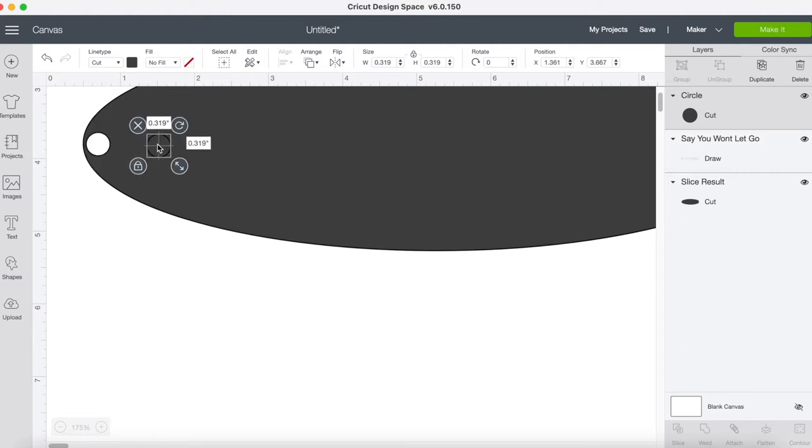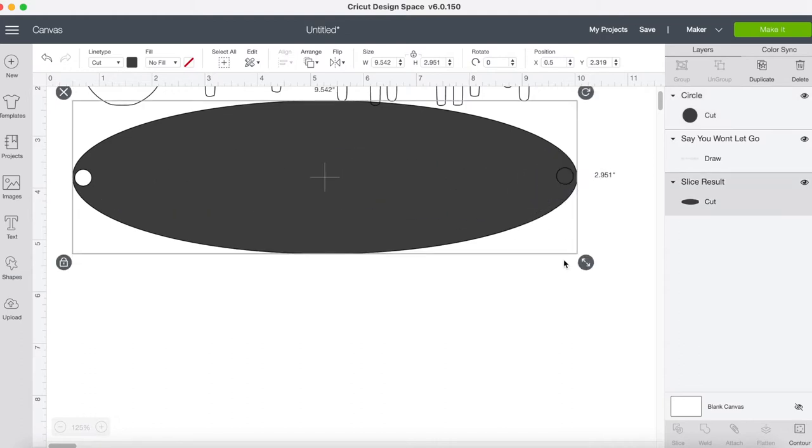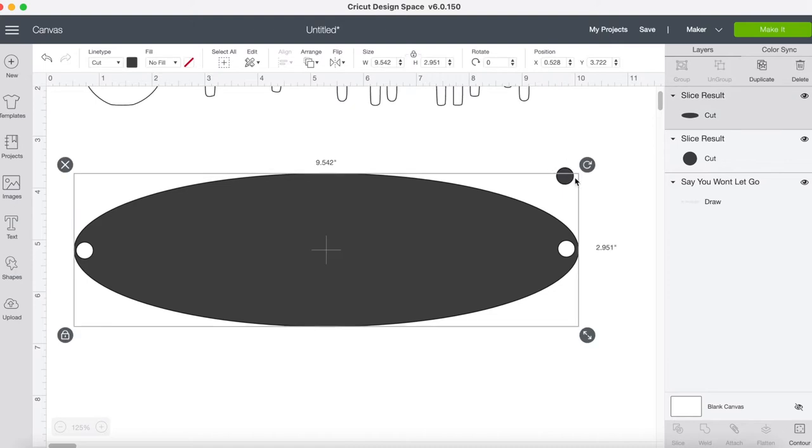There we go, that fits. I'm gonna put it on this side. We totally know that this was way bigger than it needs to be, so now I'm going to slice this side — we're gonna make this into a bracelet. Now I have two holes punched on each side.